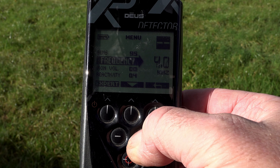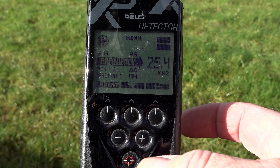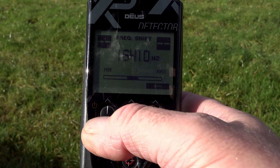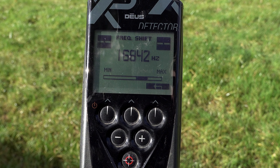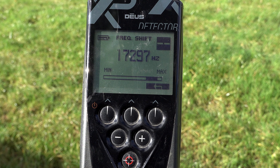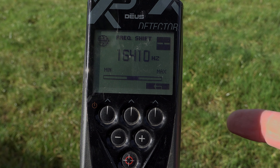But what if we didn't want to deviate off our main frequency band — for example, the 16 kilohertz? If you go into expert you can see the black block there, and by pressing the plus button we can shift the frequencies very slightly. This is enough to combat EMI from other detectors, your pinpoint probe if you haven't got it connected wirelessly, or indeed outside electrical interference.